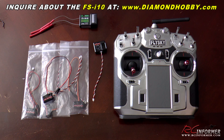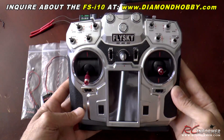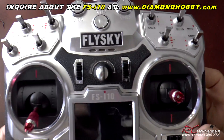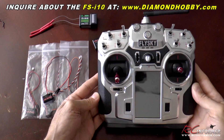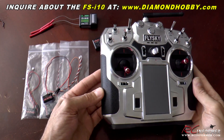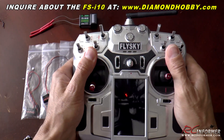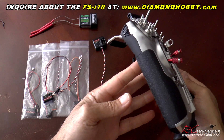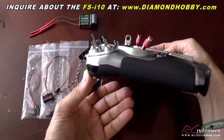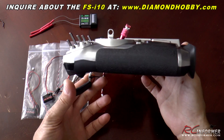Hey folks, Rich here at RC Informer. Today I have a sneak peek of a new radio that I'm going to be using and I thought I'd give you a quick out-of-the-box look at this thing. This is the FlySky FS-i10, 10-channel radio. This is really taking the radio to an all-new level — a really solidly built 10-channel radio, and it may be coming soon to Diamond Hobby at diamondhobby.com.